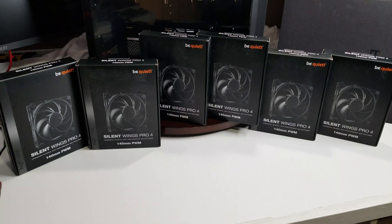Here's a look at our fans. These are the Be Quiet Silent Wings Pro 4 fans. They come in both 120 and 140mm PWM fans. The 120mm PWM fans go from 1600 RPM at medium, 2500 for high speed, and 3000 for ultra high speed. The 140mm ones we have here start at 1100, go to 1900, and 2400.